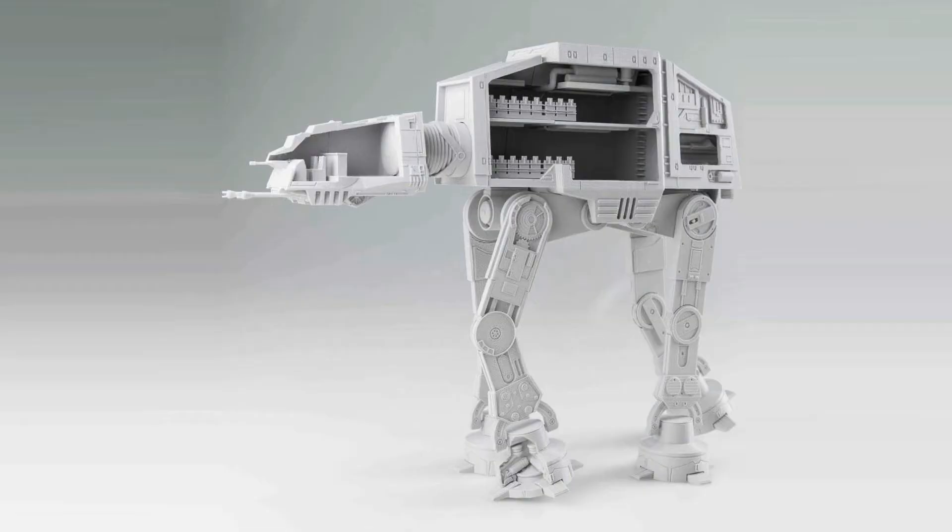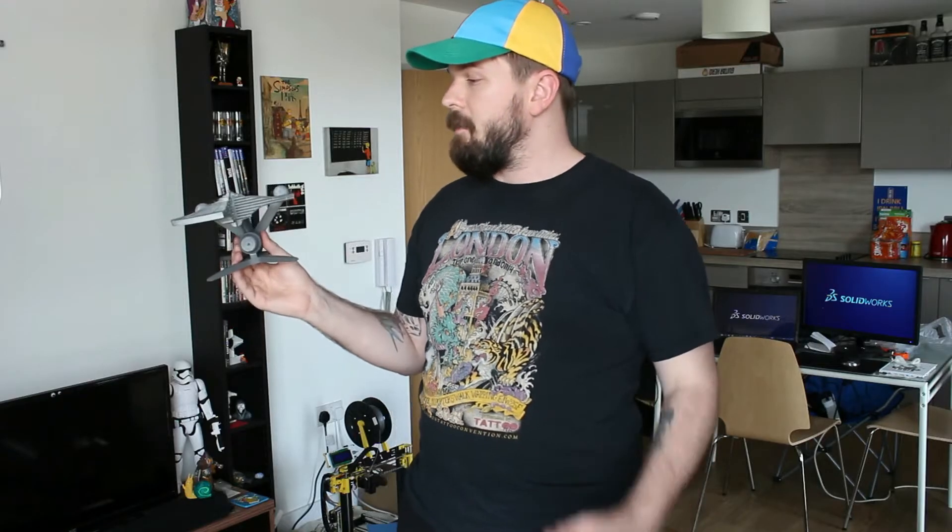This is something similar to what I've done before with a walker, just like this one here. Check out the links below for that — that's an awesome tutorial that I wrote.